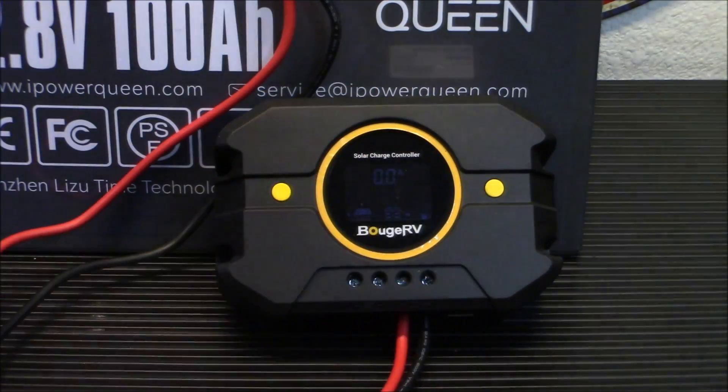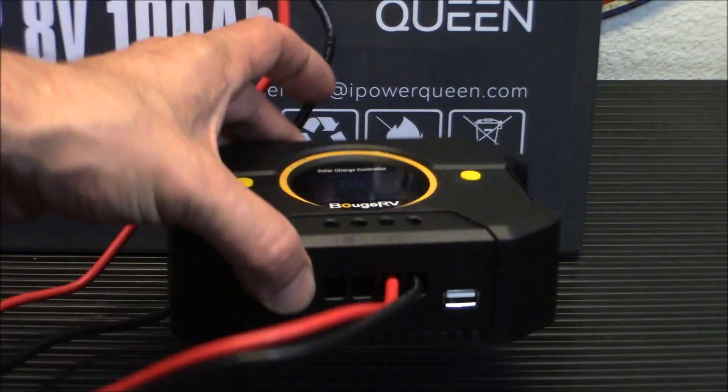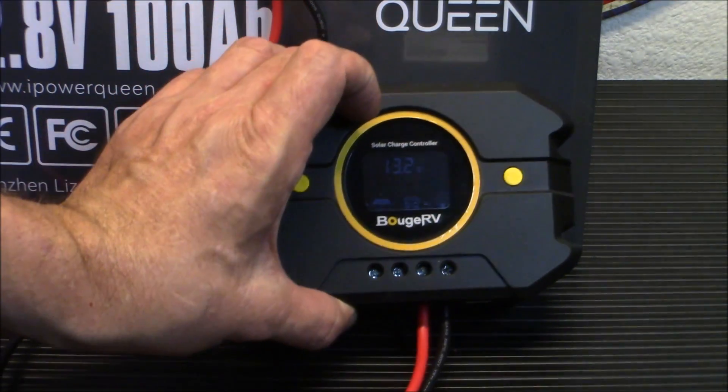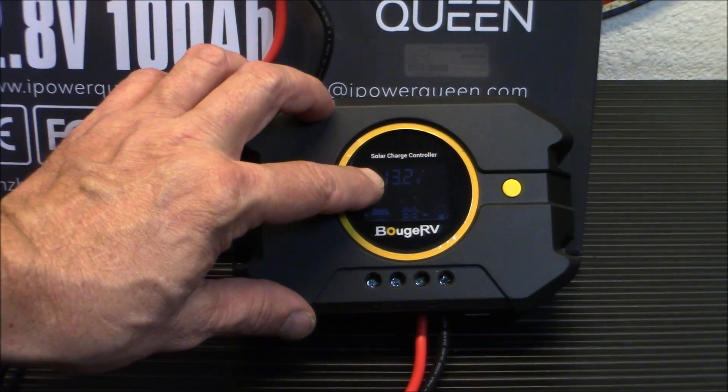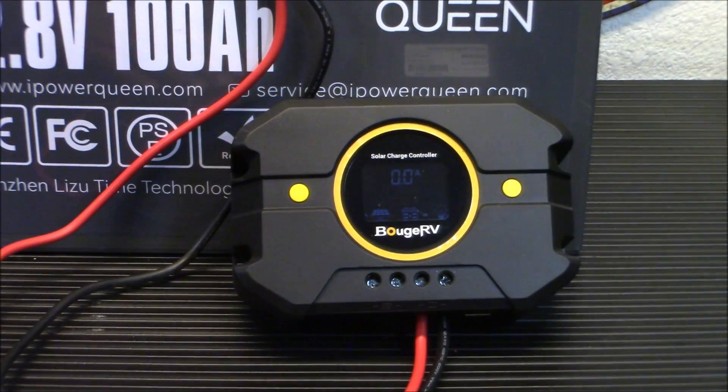What it actually does is divert the power. On some of these they have a load output, and as you can tell here, you can plug in a USB right there and run it directly off the solar. When there's a solar panel connected - right now there isn't one - we are going to connect one and demo it for you.